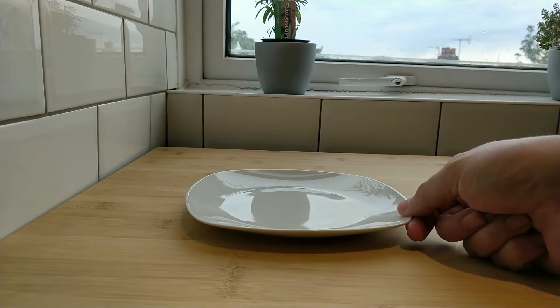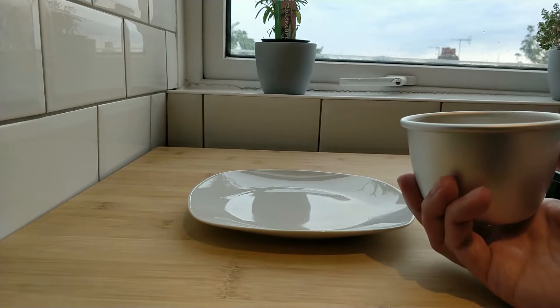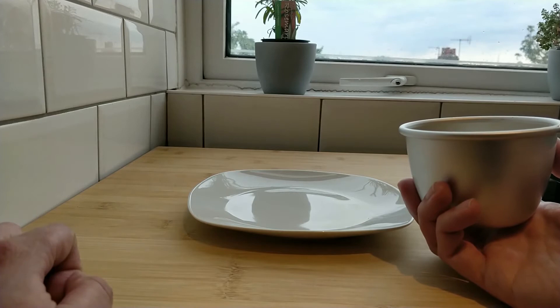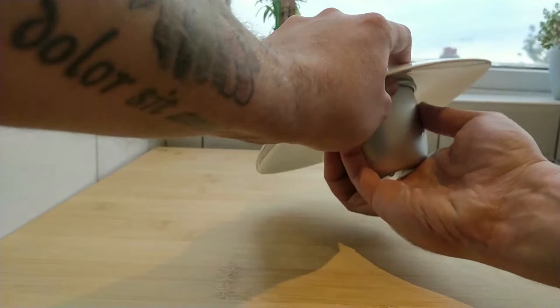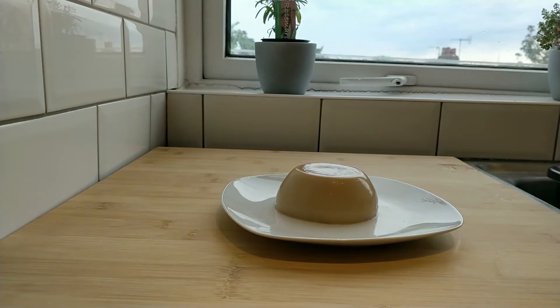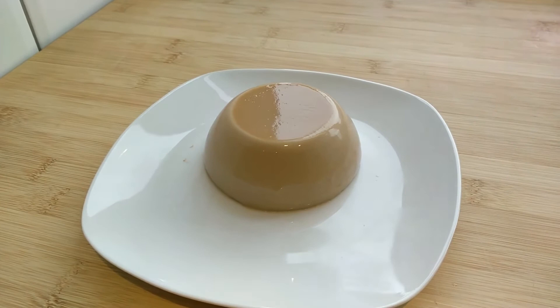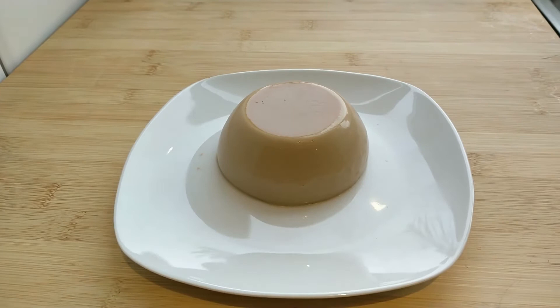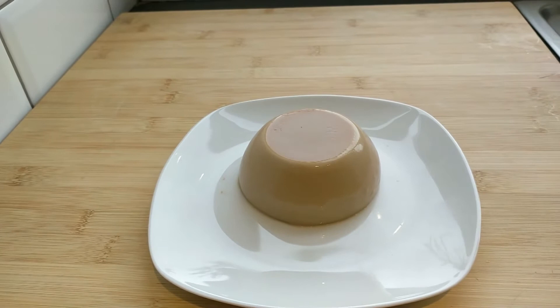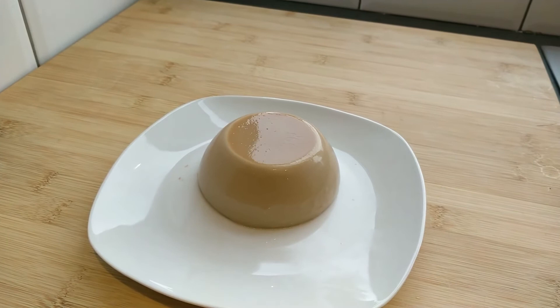I have my plate out all ready. I've had the panna cotta sat in warm water for a couple of minutes to loosen it from the container. Let's see if I can get this baby out — I'm going to pop the plate on top, turn it upside down, give it a bit of a wobble, and hopefully... the moment of truth. Oh baby, there we go! One awesome-looking espresso panna cotta — check that out! Look how shiny and glossy that is. That is looking fantastic, I'm well happy with that.